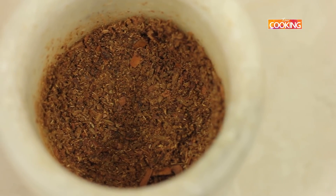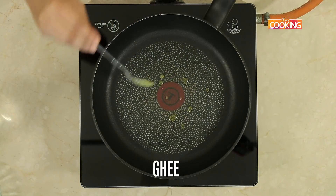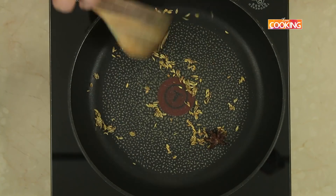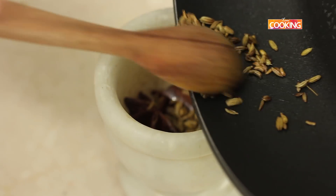I'm going to make another masala powder for this mutton. For that, just take a little bit of ghee and roast some cinnamon, star anise, and a tsp of fennel. Turn off the stove and roughly pound it.